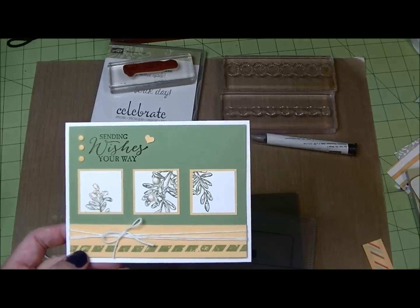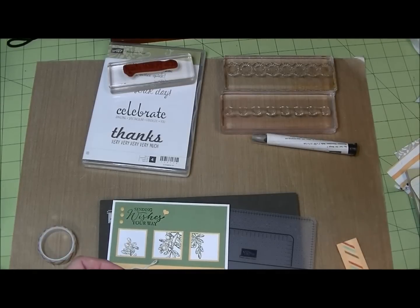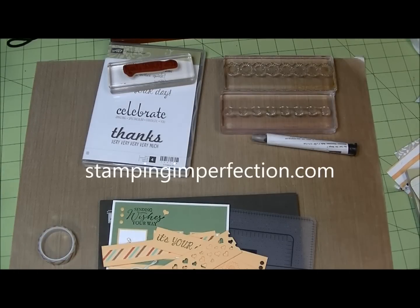Besides Baker's twine, you can always add a nice ribbon too. So there you go — just a few quick ideas of what to do with those little paper strips. Thanks for watching. Stop by my blog at stampinginperfection.com, and you can purchase all of these supplies online at mystampingstore.com.